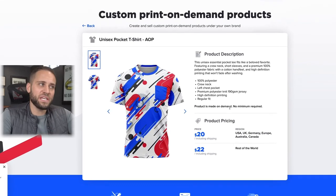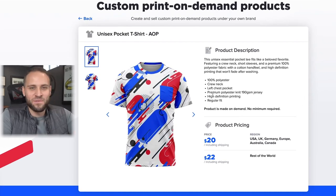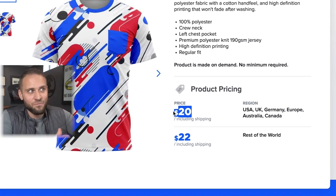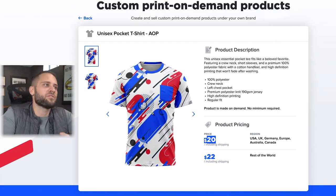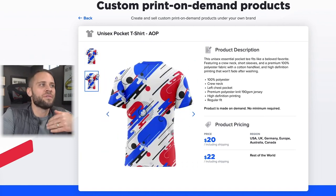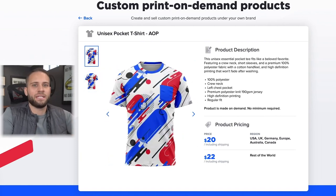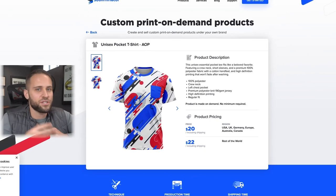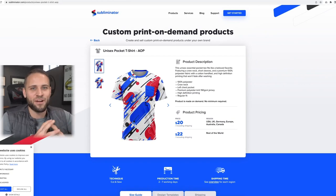Here is the supplier of the all-over printed t-shirt — it's from Subliminator and costs $20 with shipping included. What is cool about this product is that your design goes all over the shirt. Different from a traditional print-on-demand t-shirt where printing just goes on the front or back, with an all-over printed shirt like this you can print all over the entire product.